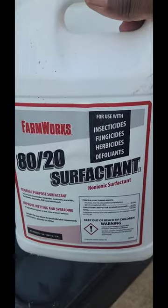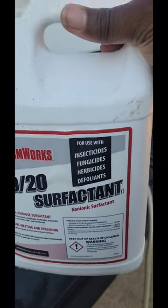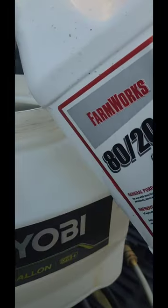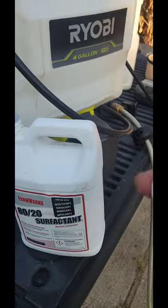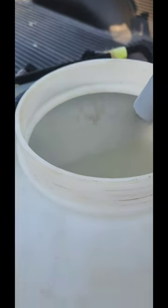For each of these products I'm showing you, please use something like Dawn dishwashing liquid or you can get some surfactant — I got this from Tractor Supply. Just put a few ounces in there; it goes a very long way.